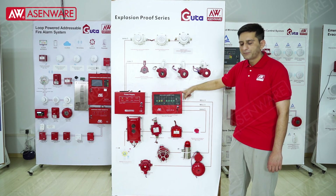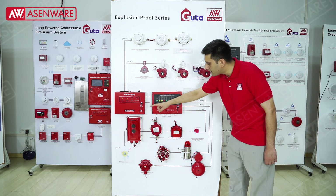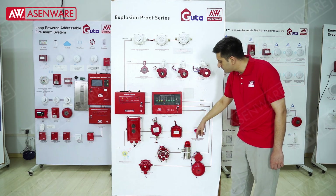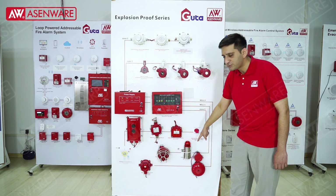This is the conventional panel which we can use with the explosion-proof devices. And this one is the explosion-proof beam detector. This one is the barrier to protect the fire and the devices. This one is the explosion-proof manual call point, and these are the explosion-proof sounders.